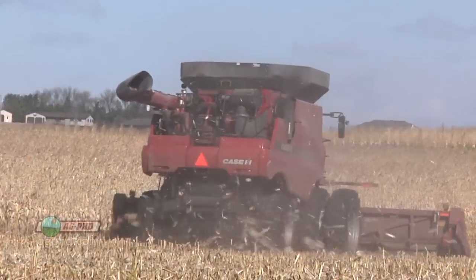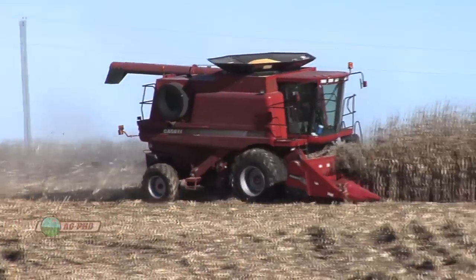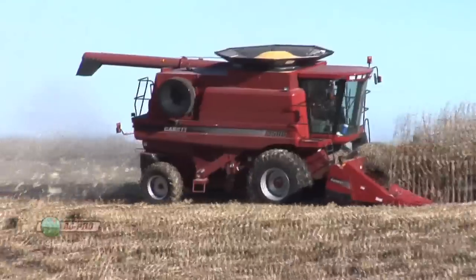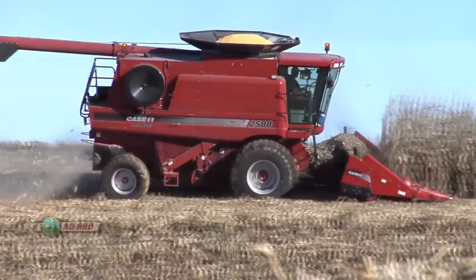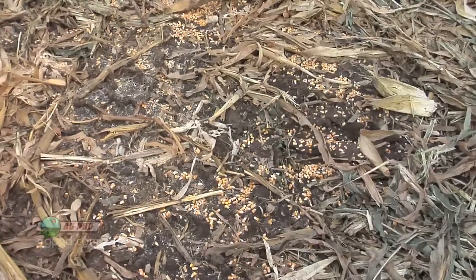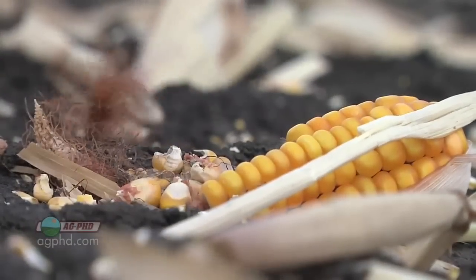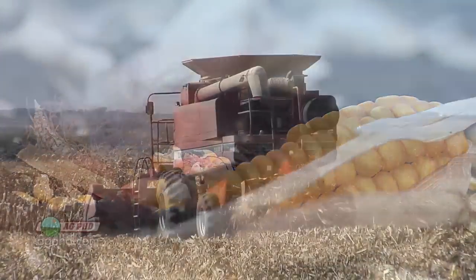We wanted to discuss this during our Farm Basics time because if you're not a farmer, we want you to understand that it's not just as simple as running the combine out there and all the grain ends up in the combine tank and it all goes to market. There's a lot of seed that can end up on the ground, and we want to talk about how to determine when it's a real big concern and how to prevent that loss.